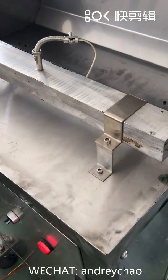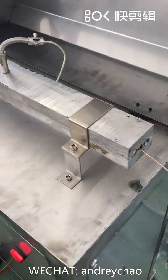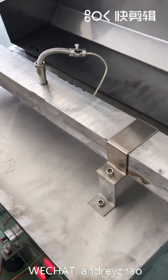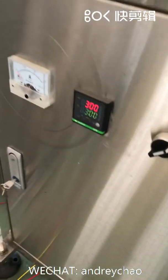This is the vial heating device. Just insert it — be careful, it's hot when you have started it. The heating temperature is 300 degrees.